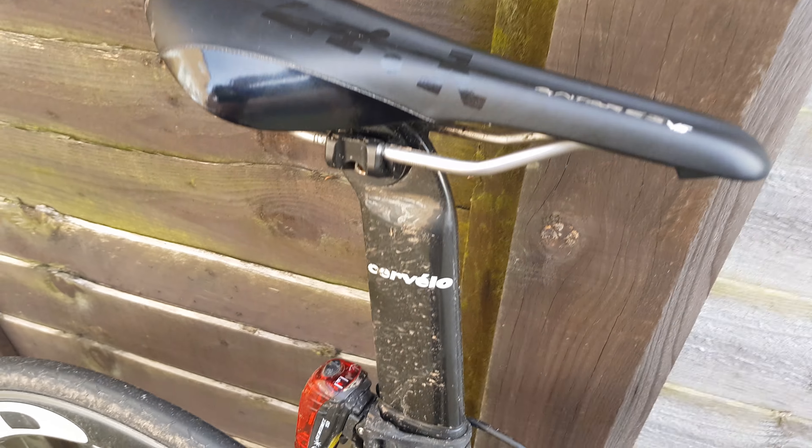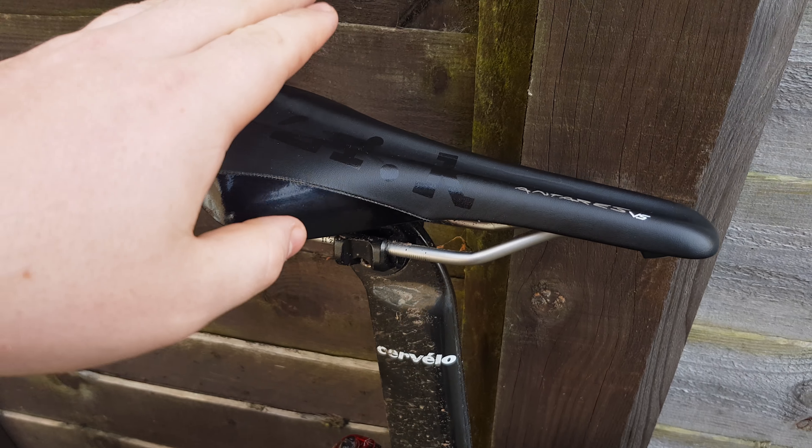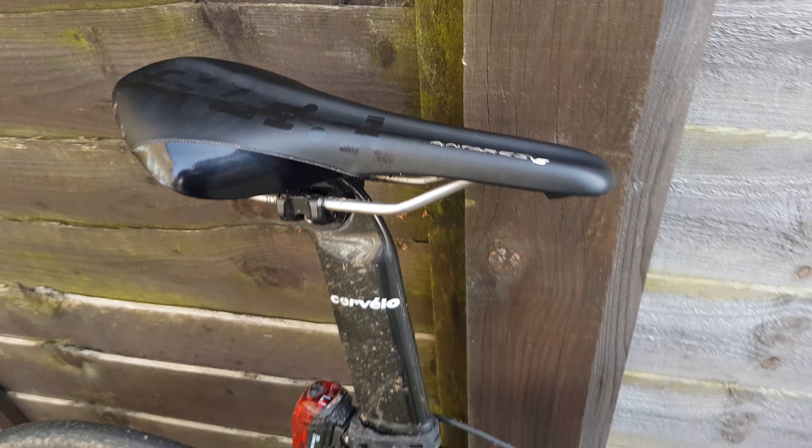We've got the old style aero seat post — not the ring-backed one — and an Areva VS saddle on there.